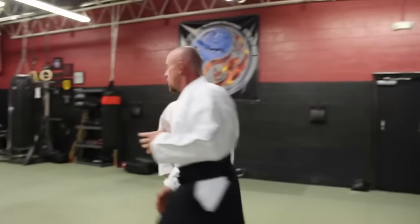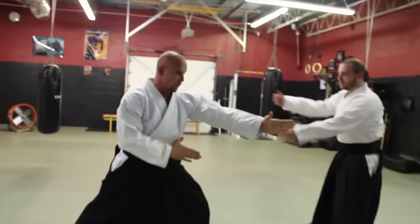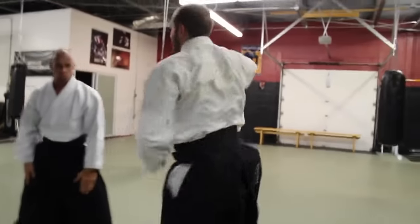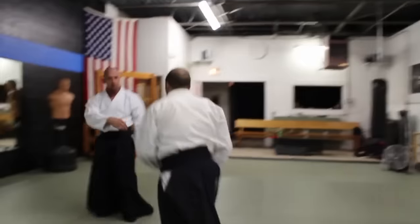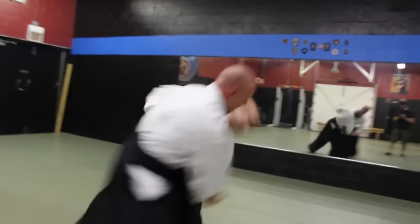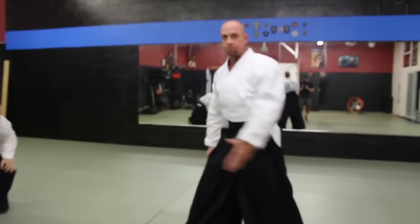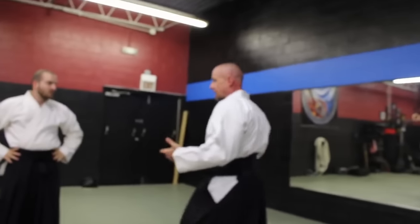As it comes in to attack, you're going to advance forward. You can almost do this one-handed — you just come in to where you throw. You can do the ura version as well. That's sumi otoshi. Don't really need to go into a lot of detail about that; pretty much it is what it is.